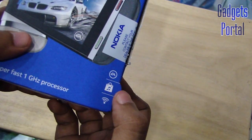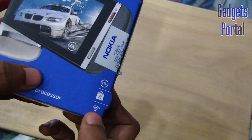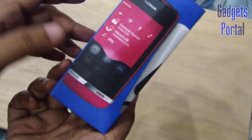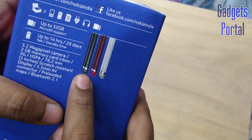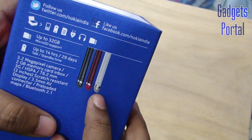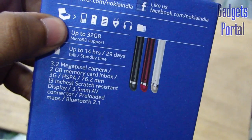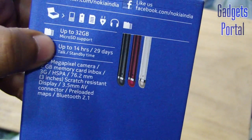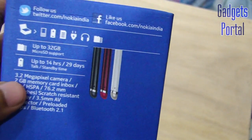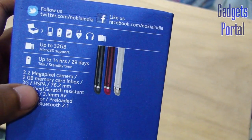You are also getting the Nokia music store with loads of free downloadable songs, and also Wi-Fi, which wasn't available on the Nokia Asha 305 which I have already reviewed. You are getting three color choices: dark gray, red, and white — you can also get blue or black versions in some other countries. It has 32 GB external storage support, talk time of 14 hours, 29 days of standby, a 3.2 megapixel camera, a 2 GB card pre-installed, and 3G connectivity.